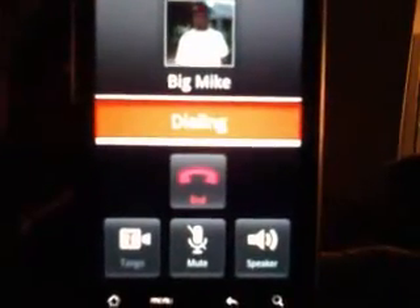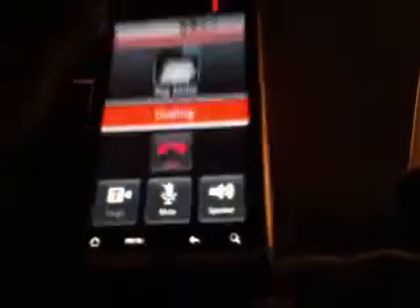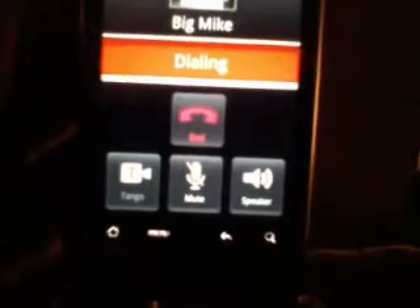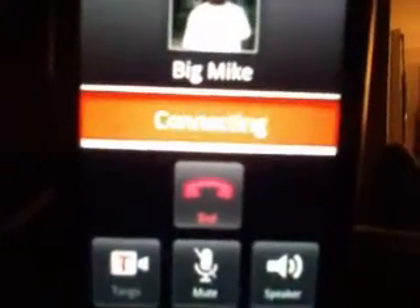So I'm going to video chat my friend Big Mike. Let's see if he picks up. Oh, by the way, my friend Big Mike has an iPhone.